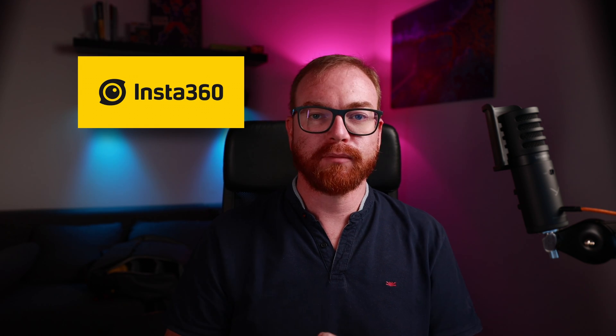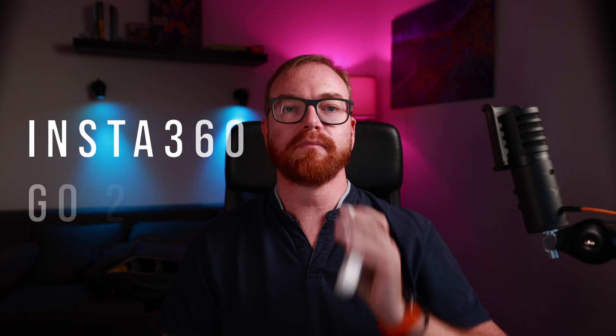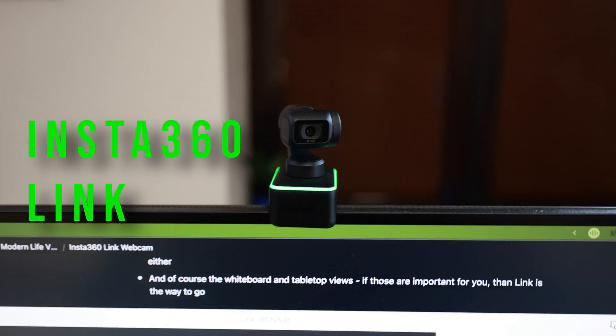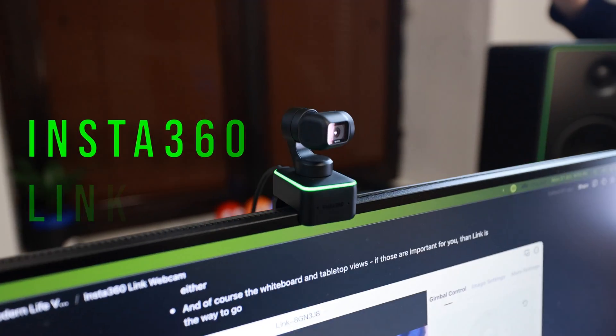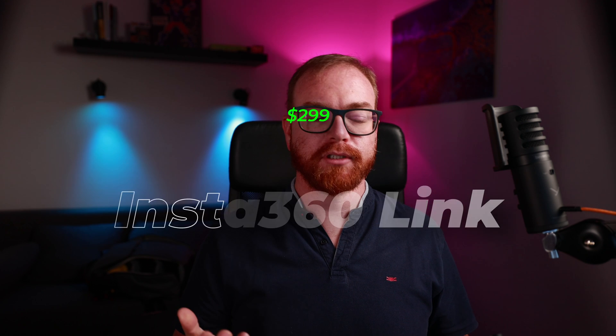Since many of us have switched to remote work, webcams have become our ultimate digital lifehacks. Unfortunately, most webcams are pointing in one place and we as humans like to move around. When Insta360 — a company whose products I already own, such as the awesome One RS and the GoTo Pill Cam — released The Link, which is basically a webcam on a gimbal, it really piqued my curiosity. So, does the $299 Insta360 Link stand up to the quality set by Insta360's other products, or is it all just hype?